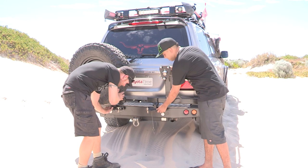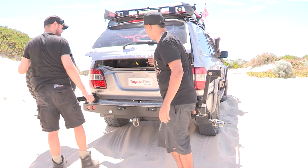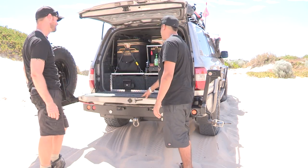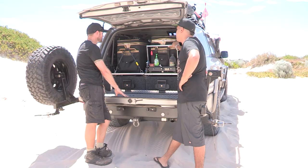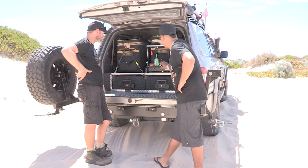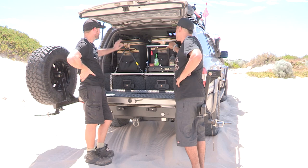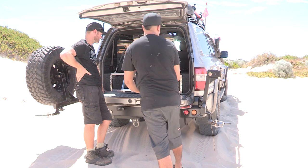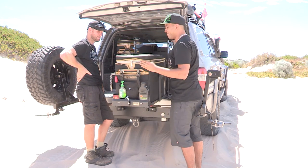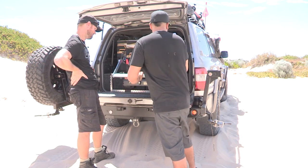Let's have a look in the rear. Double fridge — two 40-litre units in there. I normally just keep one fridge running when I'm in the city, but when we go away, one freezer and one fridge, just to maximise space. This one's on the drop-down fridge slide and this one's just on the factory pull-out slide — so that'll be your freezer, nice and easy to access.